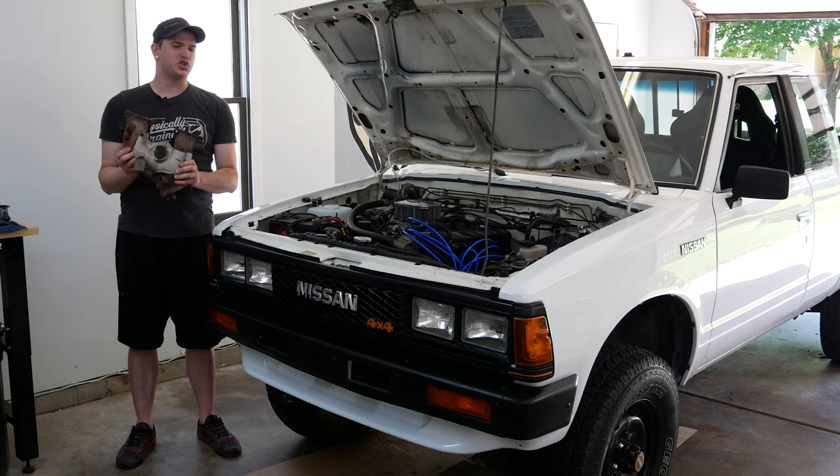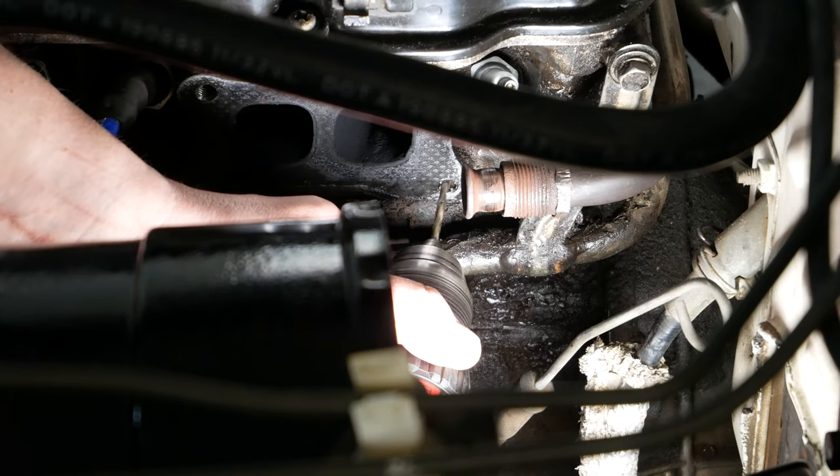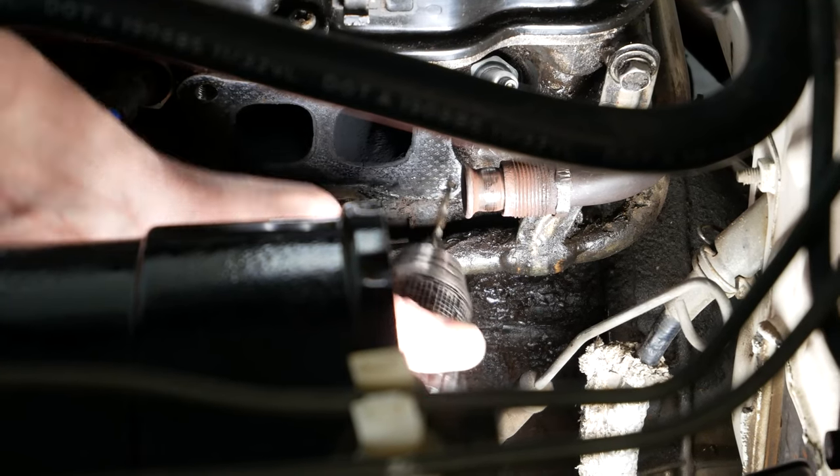I'll let you know what you need to extract a broken bolt out of the head of your engine block. To start things off, what you're going to need is a drill, a couple of different size drill bits, and a Torx bit as well. We'll get to that in just a moment.